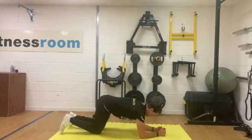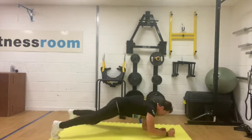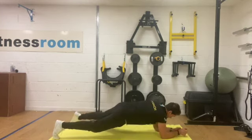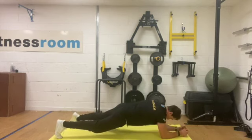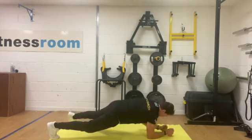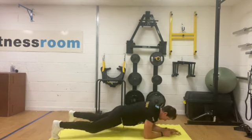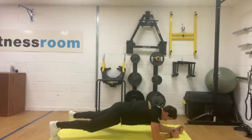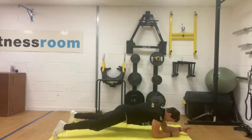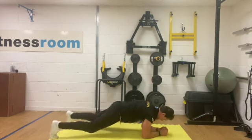Toes up into your plank position, and then we're just going to slowly walk our hands out as far as you can get them. When you get to a point where you can't hold it, just move yourself back in, then go back out again. Each time, if you can, try to go a little bit further. Bring ourselves back and rest.